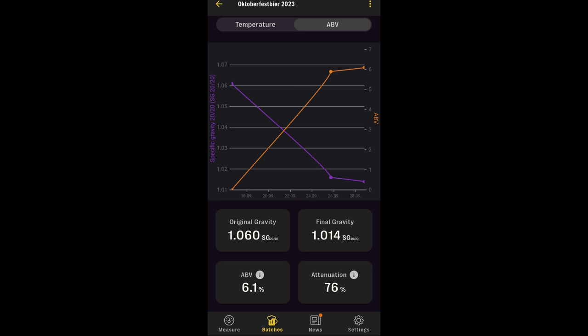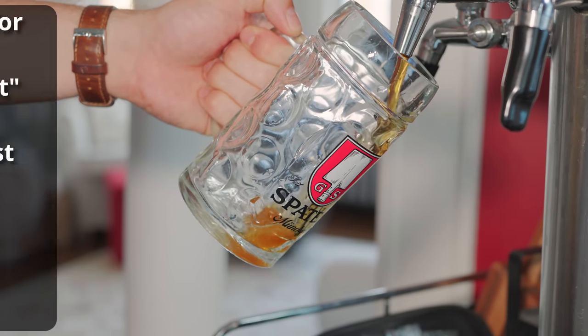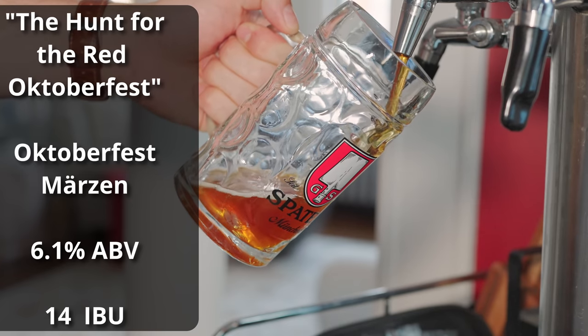Fermentation went pretty much exactly as planned. It reached the planned final gravity of 1.014 in about two weeks of overall fermentation time — not too high and not too low. I ended up ramping the temperature over the course of fermentation, finishing at about 59°F. I also added ALDC enzyme to prevent diacetyl, which knocked a good week off of the fermentation time since I didn't have to worry about a diacetyl rest. Once I reached final gravity and the beer was tasting decent, I put it in the keg, added some Biofine to accelerate clarification, then let it lager in my fridge for another week before carbonating it up and getting it ready to serve. The beer is called The Hunt for the Red Oktoberfest and comes in at 6.1% ABV and 14 IBUs.